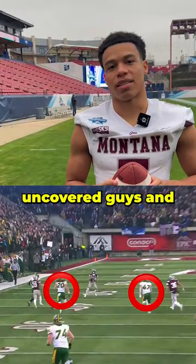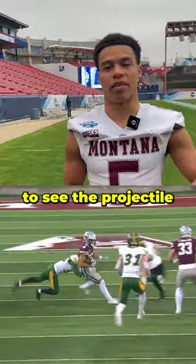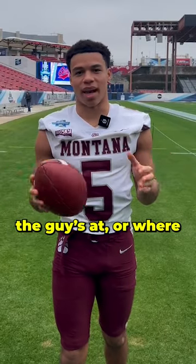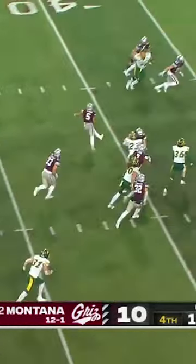I'm looking for the uncovered guys and who the free guy is, and then I'm also looking to see the projectile of the kick. I usually put my foot back to where I have something to drive off of, and then it just depends on where the guy's at or where the return's going. Just try to make the first guy miss and then do whatever you can. Looking to make a play!